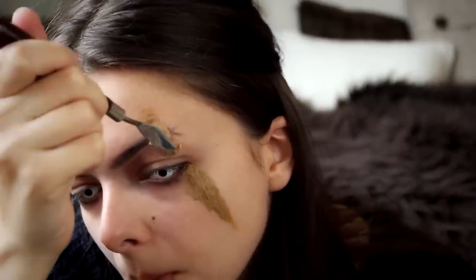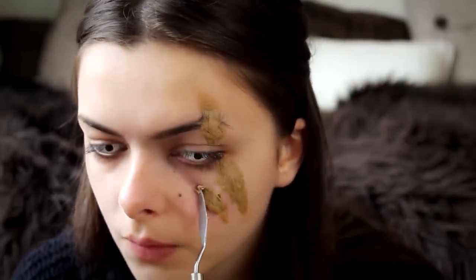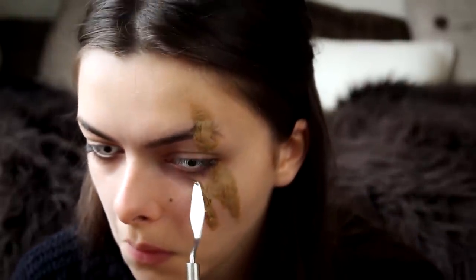You also want to make the center a little bit thicker than the edges, which should happen naturally when you are smoothing it out.